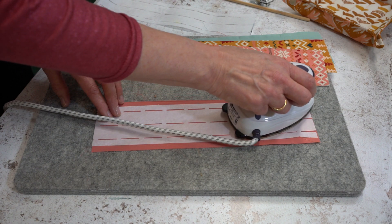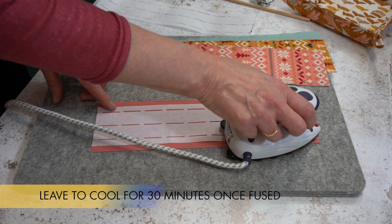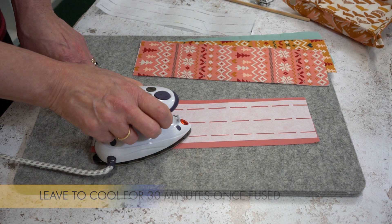Once you've fused the waste shaper on each piece, leave it for about 20 to 30 minutes to allow the glue to adhere correctly to the reverse of each fabric.